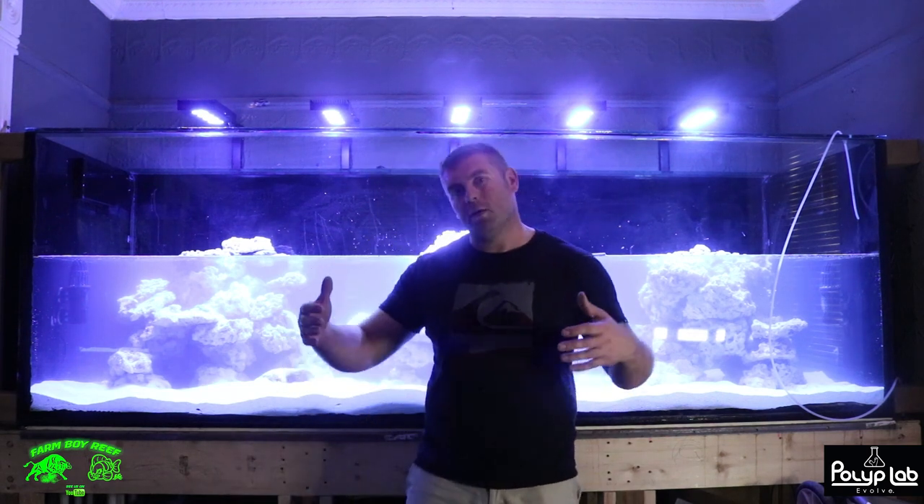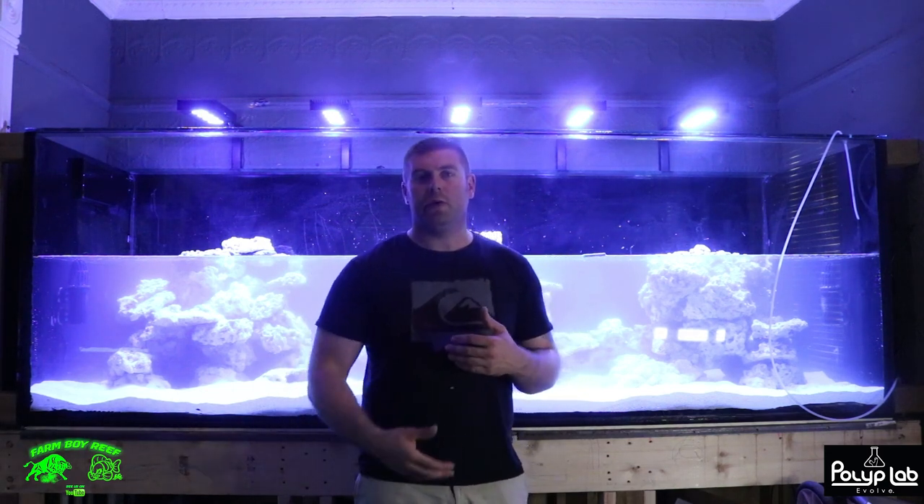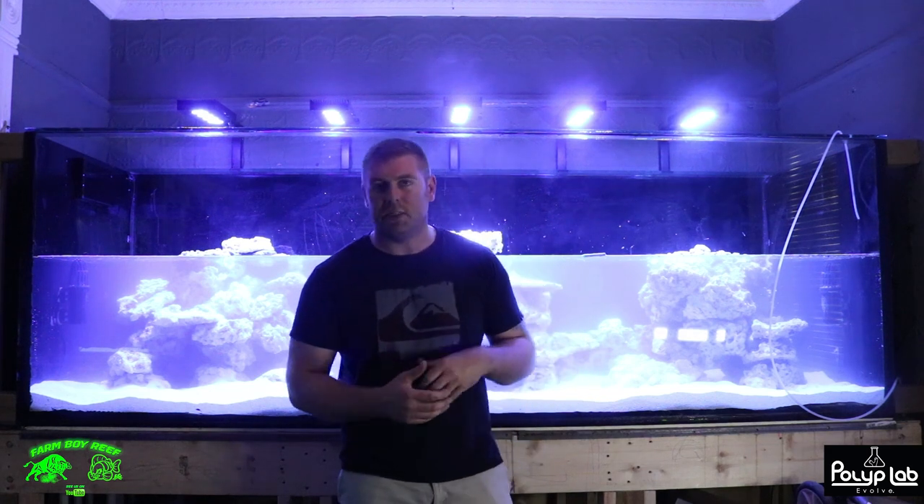So everything's really coming together. If you're seeing this video, it's actually far behind where the tank is now — the tank is doing really well. I'm going to be releasing many videos over the next few weeks as a series, coming out each week, so you guys can follow the build every week.